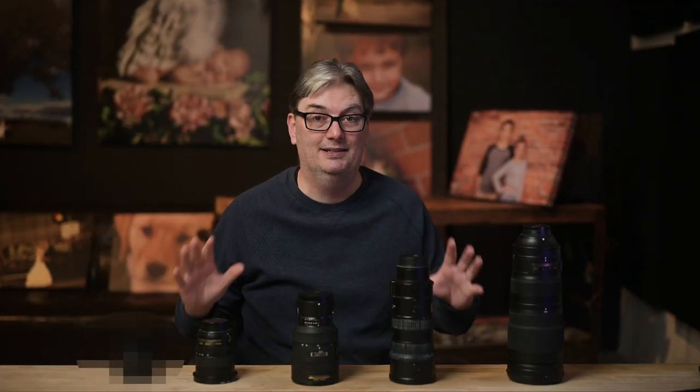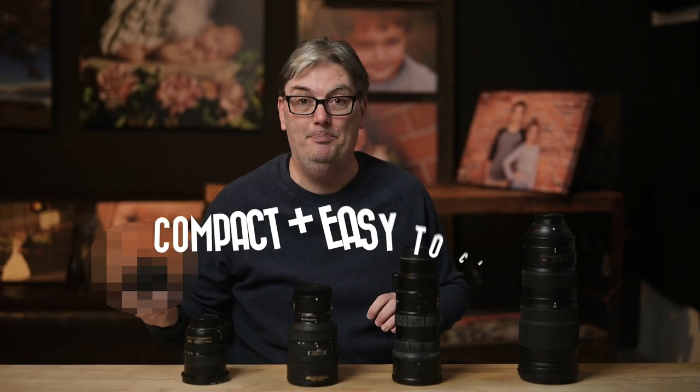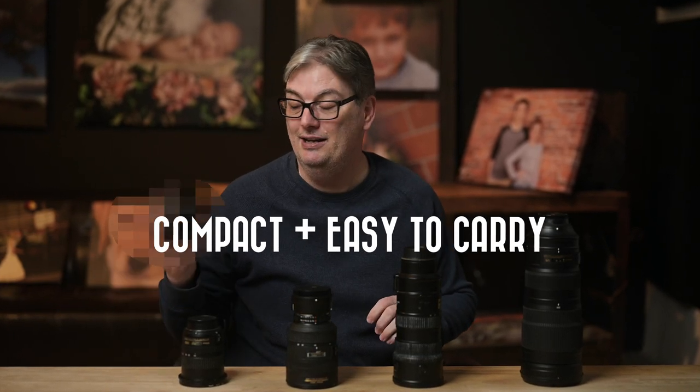I have several lenses here and they're all different shapes and sizes, and some are very heavy, like my 200 to 500 which is just over seven pounds. This lens is compact and easy to carry and it's under one pound. Although this is the first reason, it's not really the best.